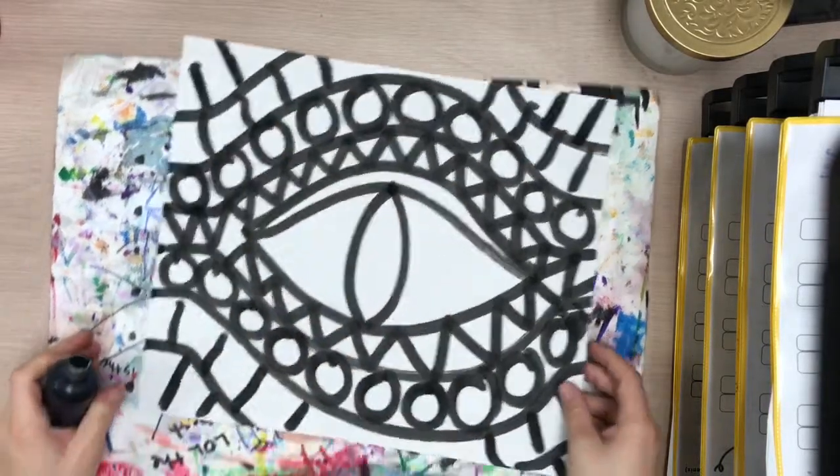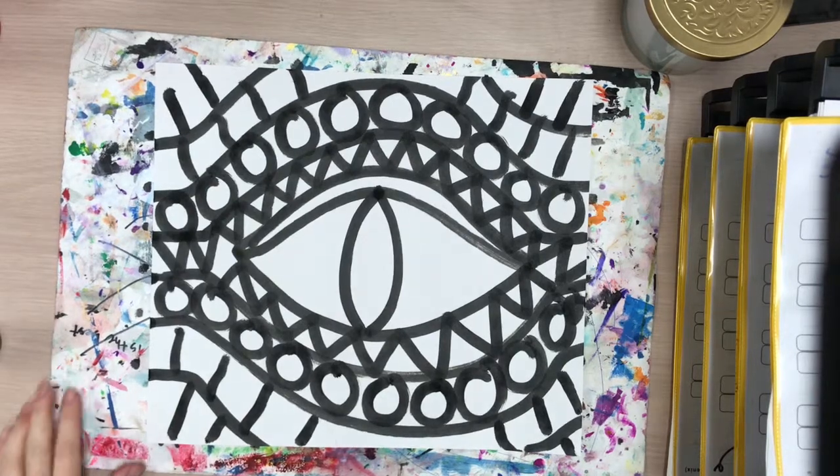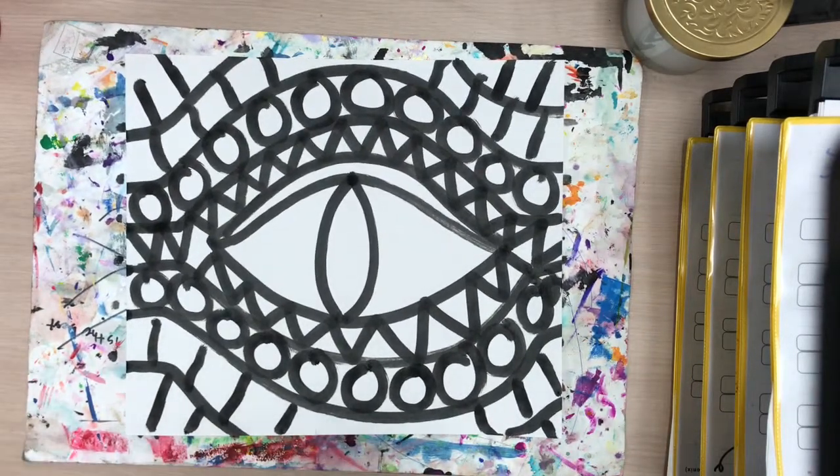You just want to fill up your whole paper with those scales. Now we are ready to paint and add color — that's where the magic is going to happen and it's going to start to look really awesome.